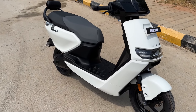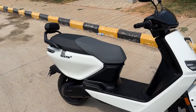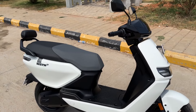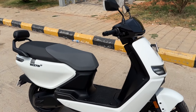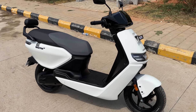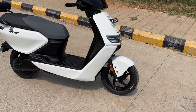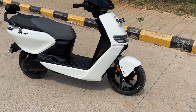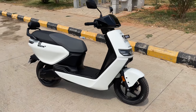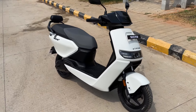Prices start at 1.09 lakhs, which is the starting price for the Rista S. The Rista Z with the 2.9 kWh battery is priced at 1.25 lakhs, and the Rista Z with the 3.7 kWh battery is at 1.6 lakhs. So that's the Ather Rista scooter for you.